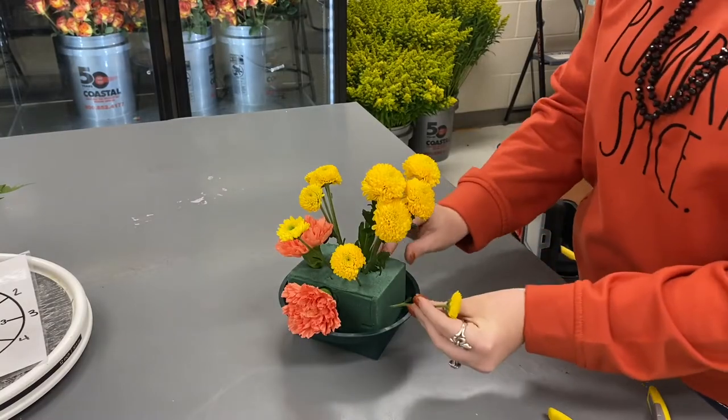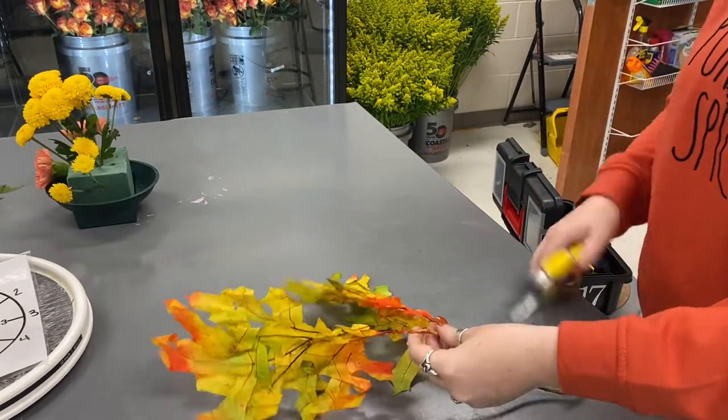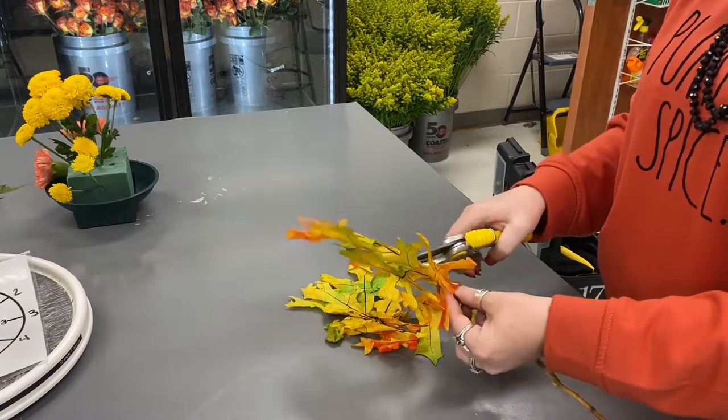Now with our baby mums, if we have spare ones, please put them in the flower hospital. Don't be a bad parent and throw them in the trash — put them in the flower hospital.